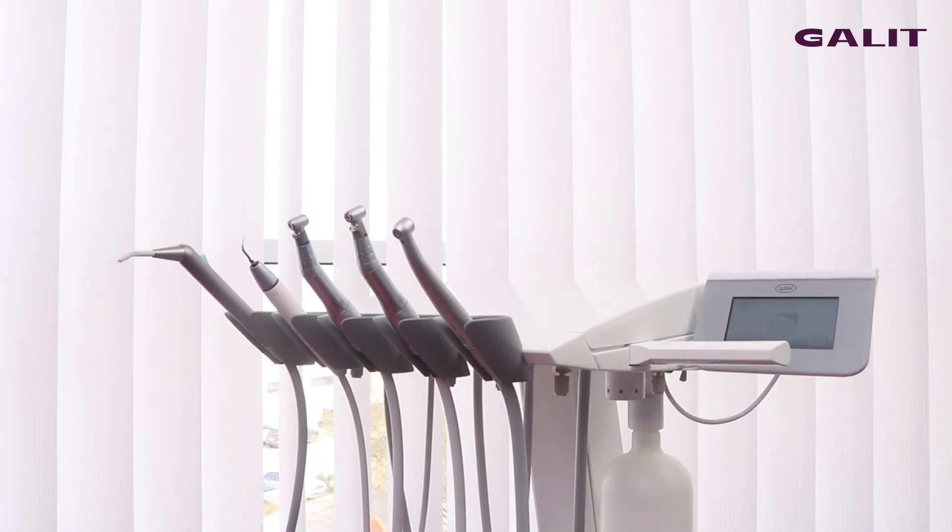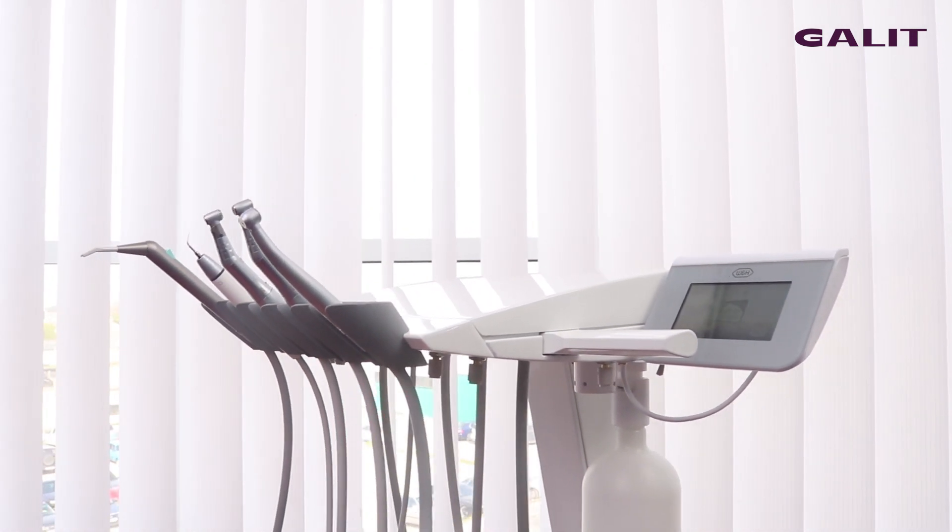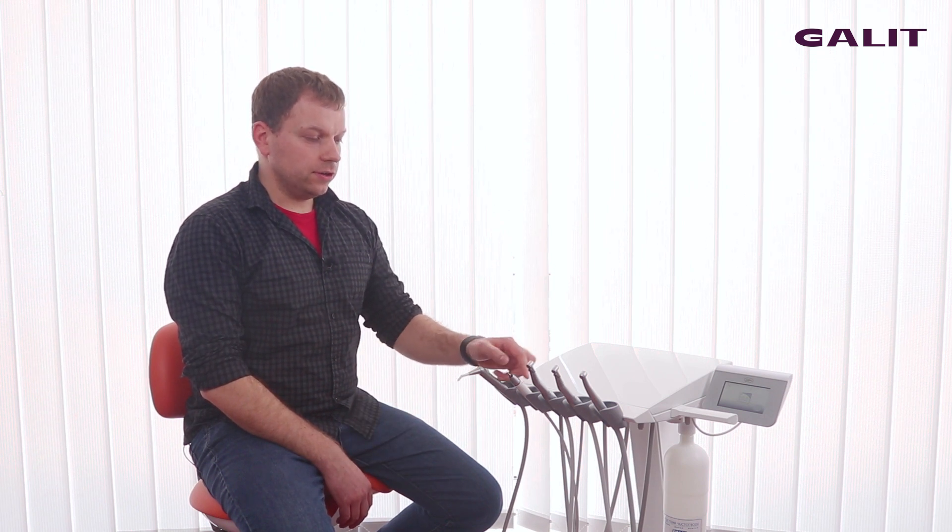It is possible to install five instruments here. Here we have syringe, scaler, two micromotors and turbine.